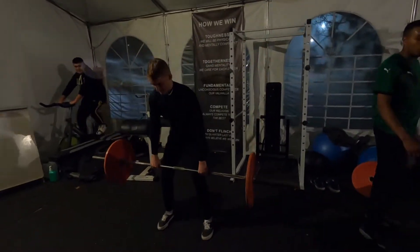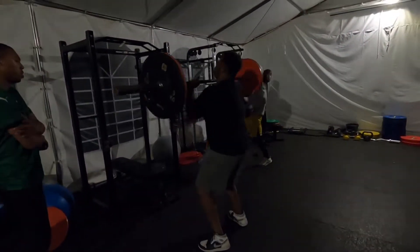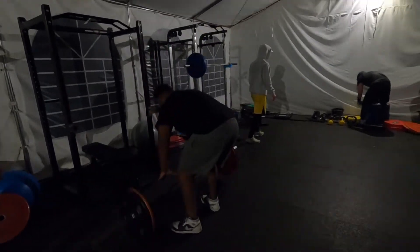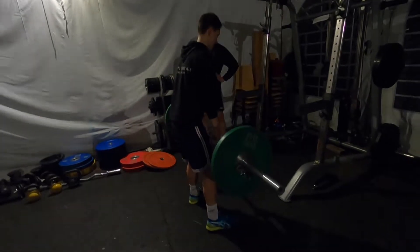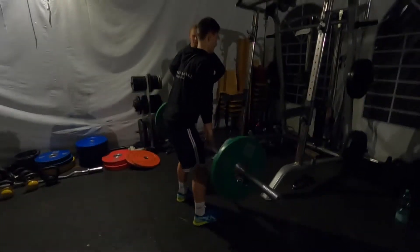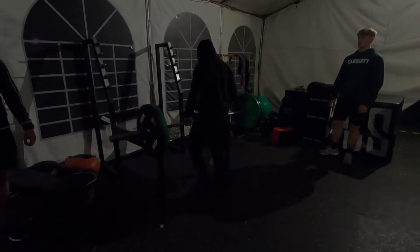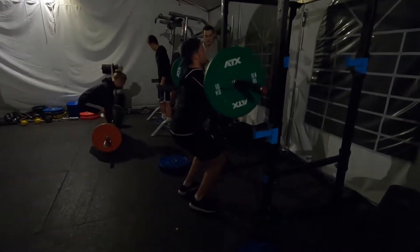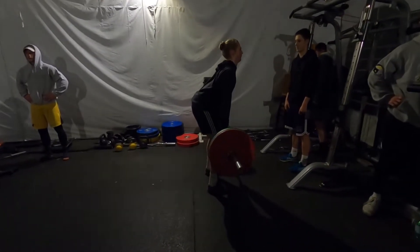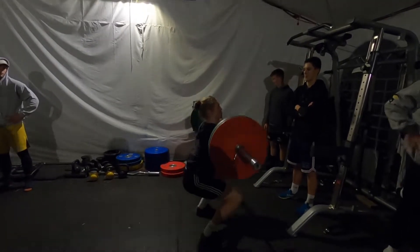There we go, better. Be faster with your feet. Now you gotta get your hips into it — boom, bring your hips forward more. Like you're jumping. There you go, better.